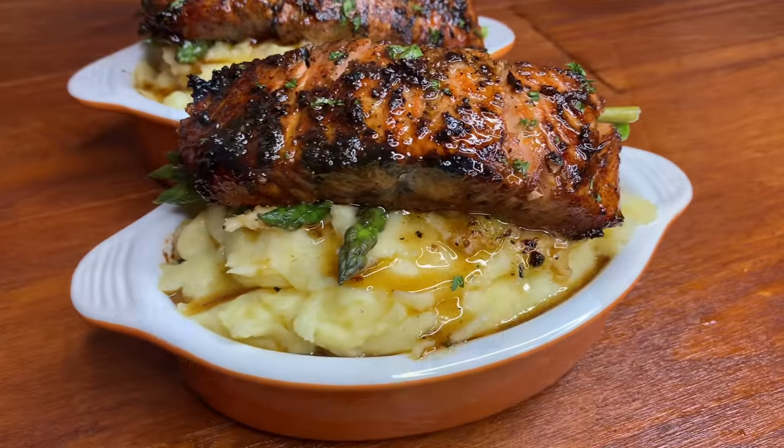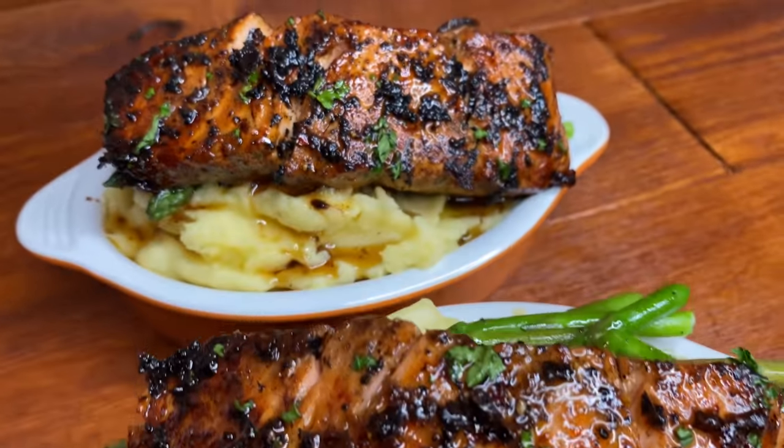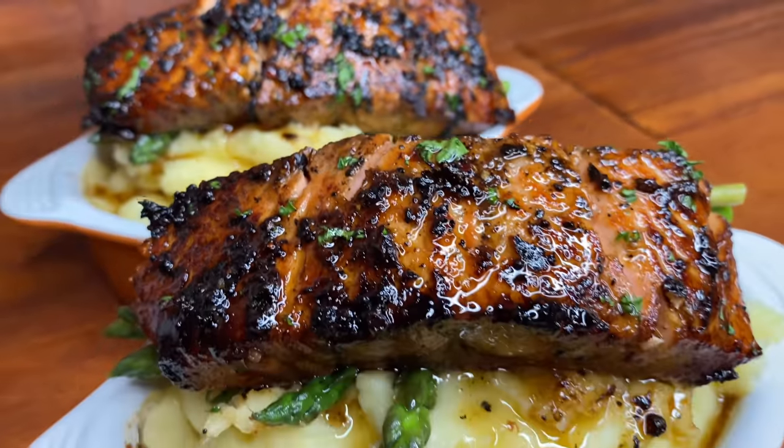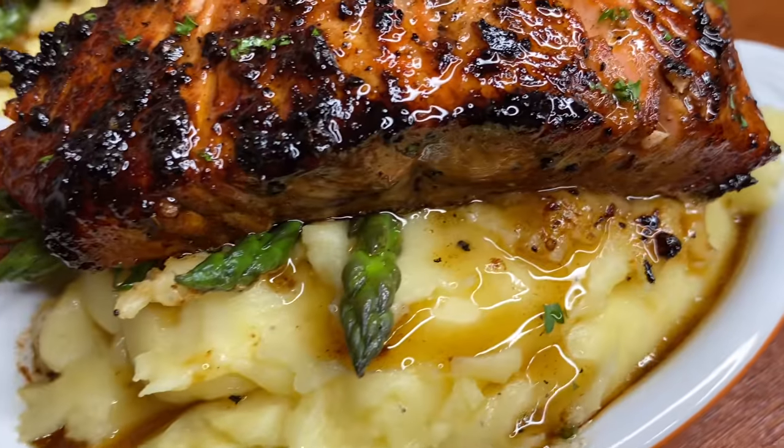So there you have it, all done. I can't wait to tuck in. Try this recipe soon and I'll see you again in my kitchen next time. Thank you for watching. Bye-bye.